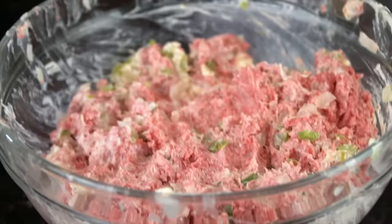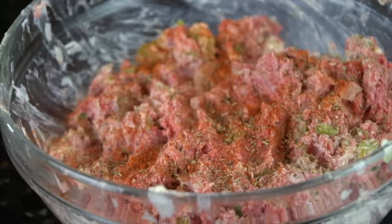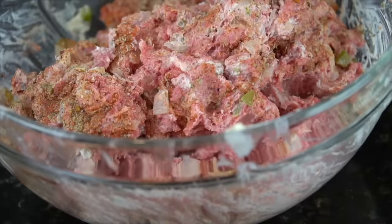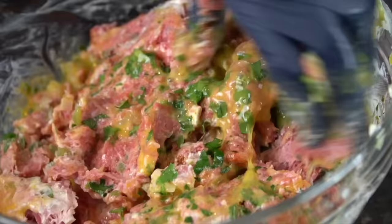Next we're going in with some seasoning — adding some smoked paprika, also a little Italian seasoning. Remember, there's two pounds of meat in there, so make sure you season it adequately. Going to add some crushed red peppers just for a little bit of heat, and some all-purpose seasoning — a little salt, pepper, garlic, onion powder. Going in with that chopped parsley from earlier. Next, we're going in with two beaten eggs — that's going to act as a binder and help hold everything together. We're also going to add some breadcrumbs here in just a minute.